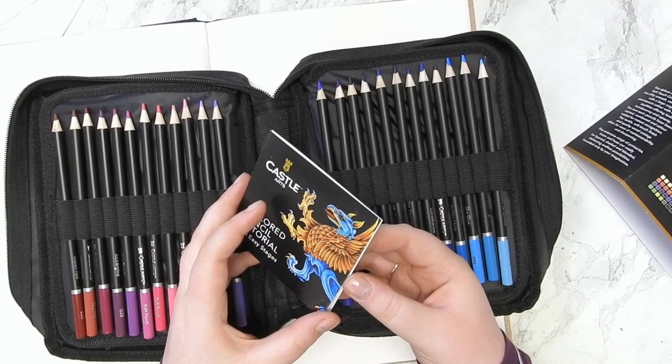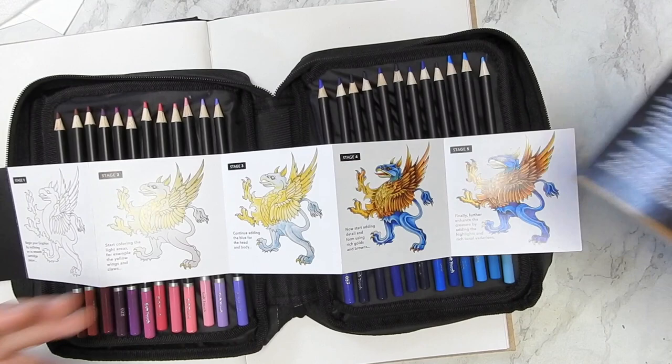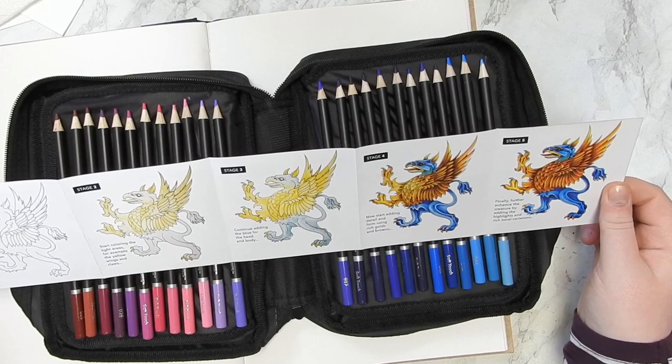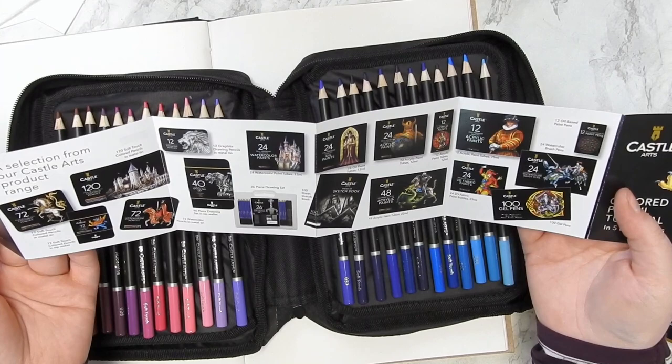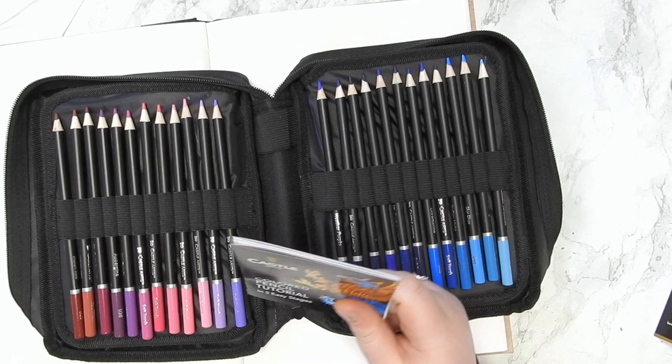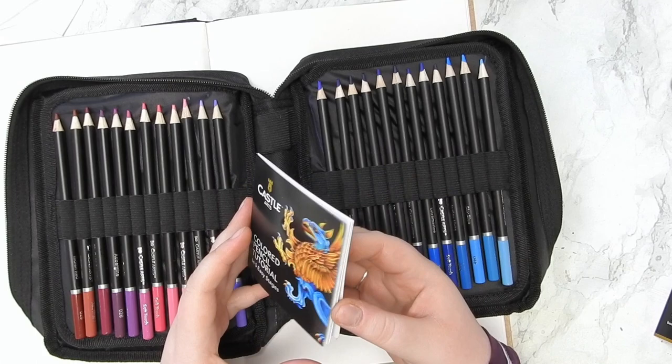And then we also have this colored pencil tutorial in five easy stages, and I think this is such a fun idea. Here we have a step-by-step guide to paint the griffin that is on the cover art. I think that is a brilliant idea to really get you started when you're learning something new, really showing the pencils doing what they do best.